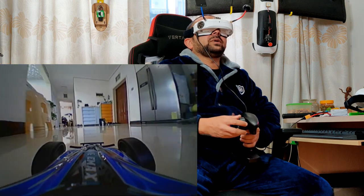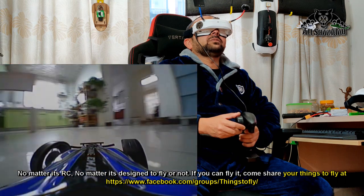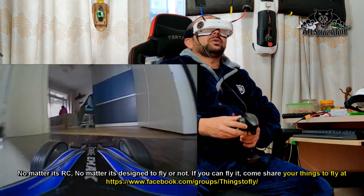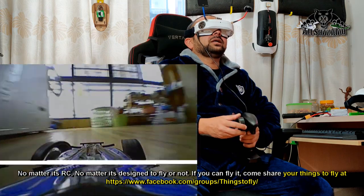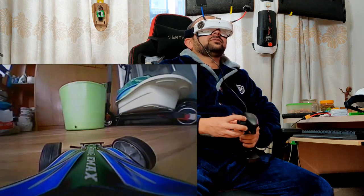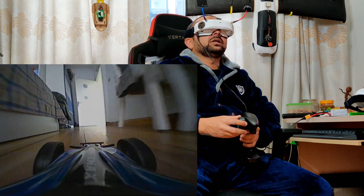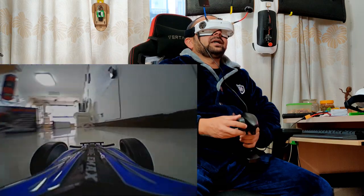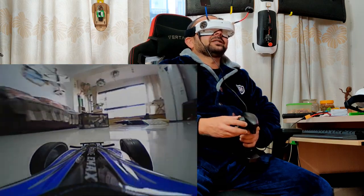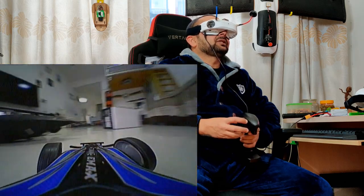Oh no, that was bad — I hit the eMax box. Let's go to another room, going to the balcony. I still have nice video though it's glitching, but I can see what I'm doing. I can tell you this is a different experience — it is so much fun to drive this car around.